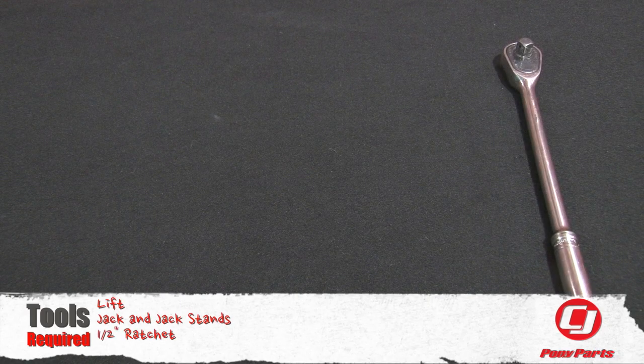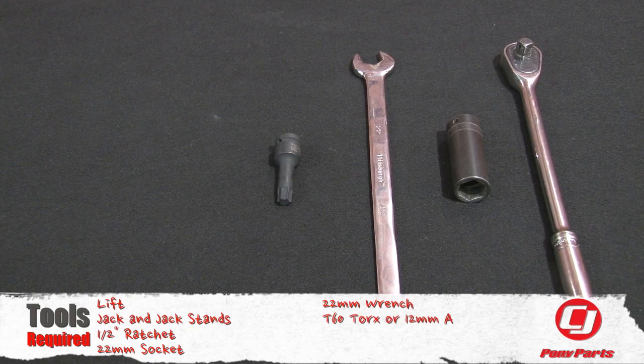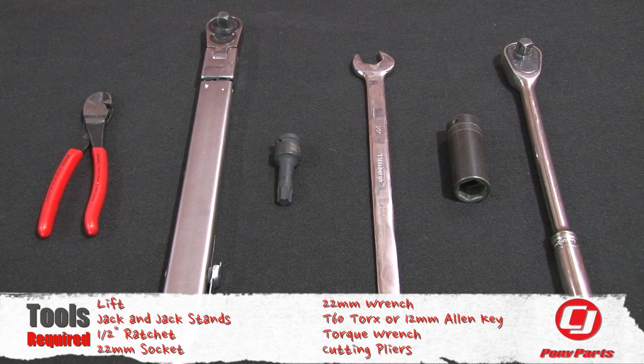For this installation you'll need a lift or a jack and jack stands, a half-inch ratchet, a 22mm socket, a 22mm wrench, a T60 Torx or 12mm Allen key, a torque wrench, and cutting pliers.